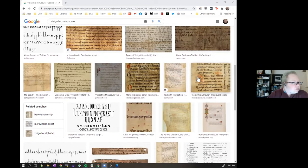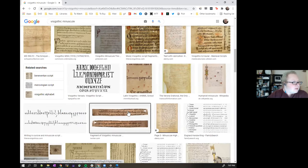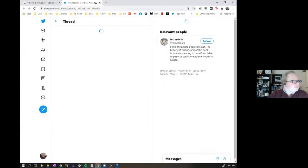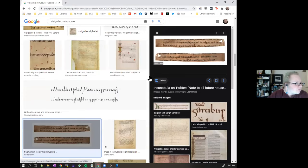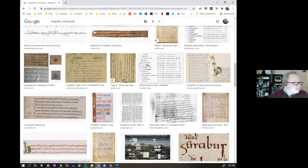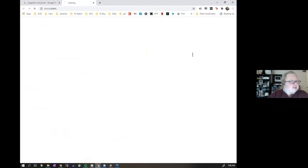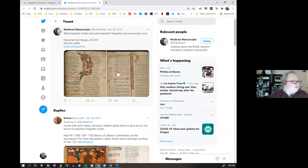From there, I look for something that's nice and easy to see. You also get a lot of results for the wrong thing — for example, this is Carolingian minuscule, which is not helpful. So a lot of it is just digging through things and seeing where you can find them.